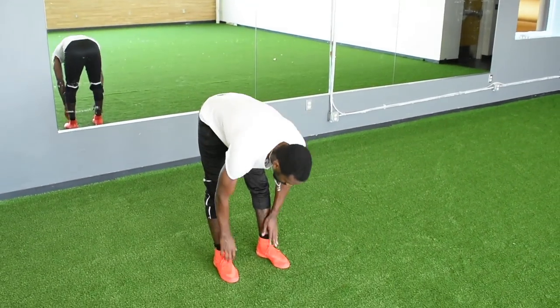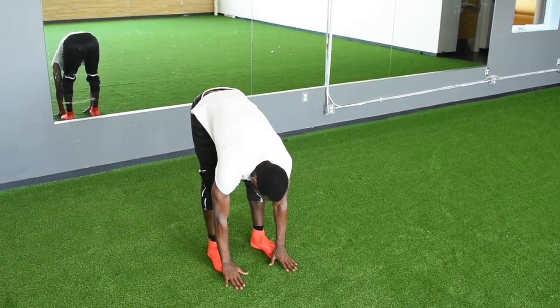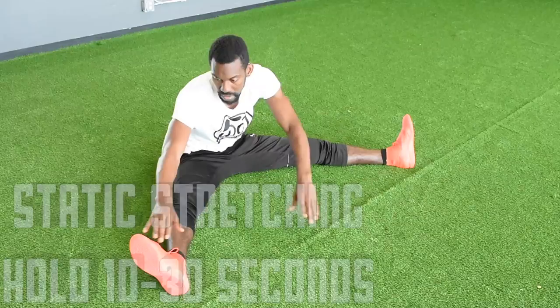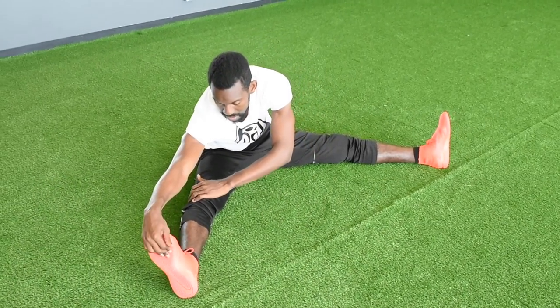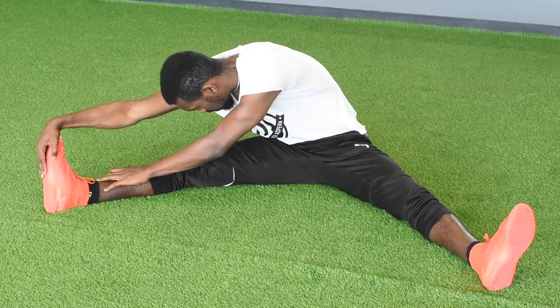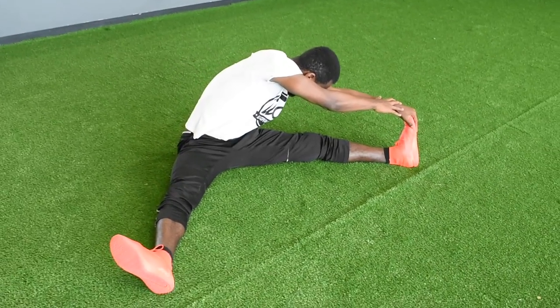Static stretching can be done after games or training. It's ideal to hold each stretch around 30 seconds. We never want to feel pain while stretching — if you do, back off. We just want to feel a slight discomfort that lets us know we're pushing it a little bit. Try to hit all your major muscle groups and find a routine that works for you, and stay consistent.